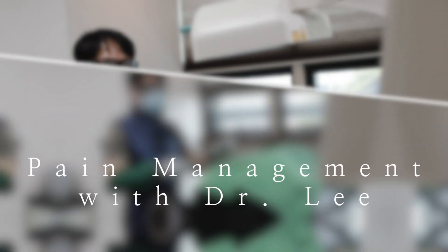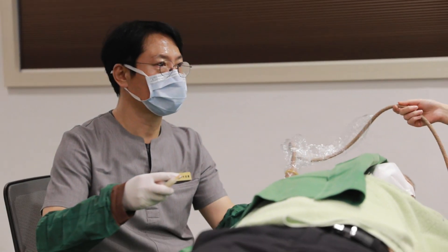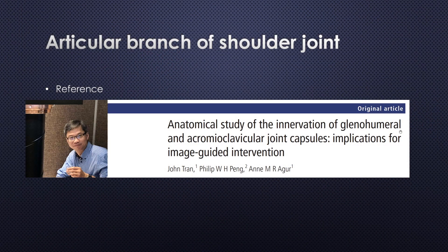Hello, I'm Dr. Li. Welcome to Practical Pain Management. In this video, I'm going to study about articular sensory nerve supply to the glenohumeral joint and acromioclavicular joint capsule.